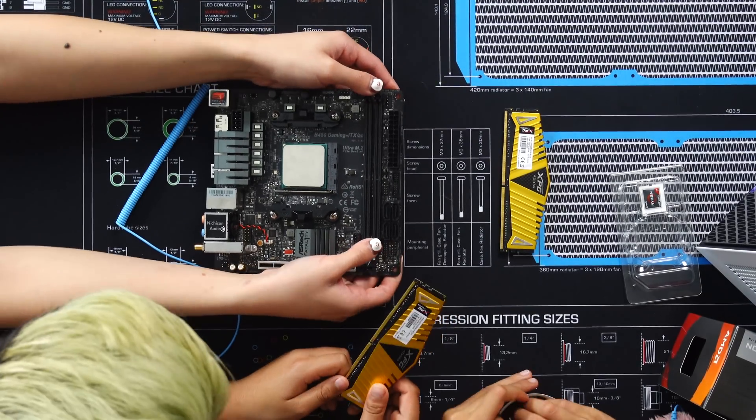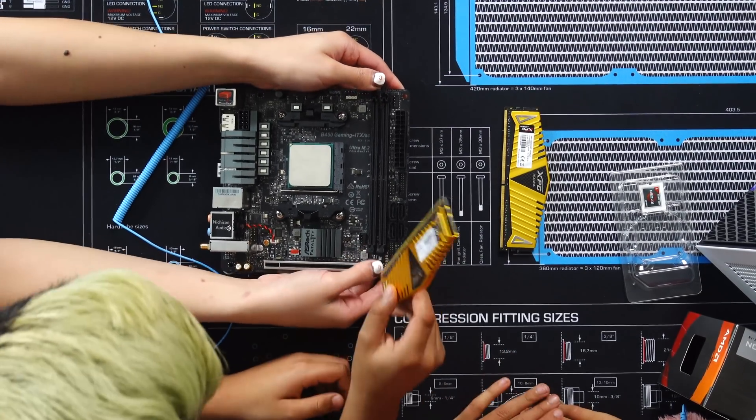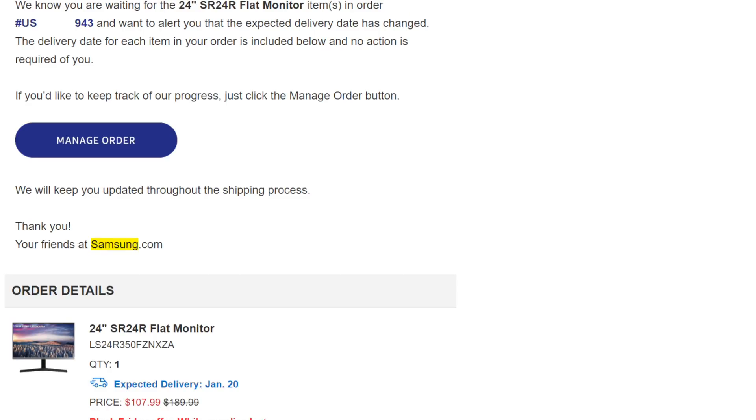I found 32GB of DDR4 RAM that was unused from another build, so we used that instead. I also found a decent mouse and keyboard for $40, and Samsung had a sale on their monitors and I only got mine for $107.99, which is still on the way. So if you're keeping tabs, I spent $448 before taxes on the actual PC, not including the peripherals and monitor. But after adding the monitor and everything else, it comes out to $595 before taxes. Not bad at all, considering the build and the climate nowadays.